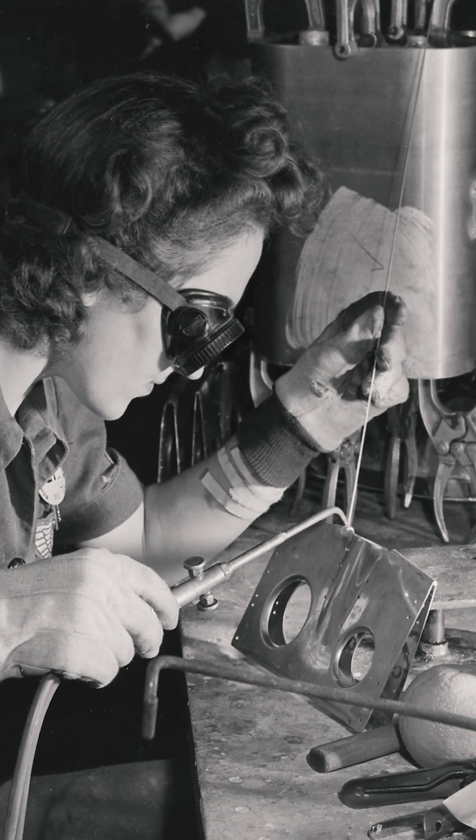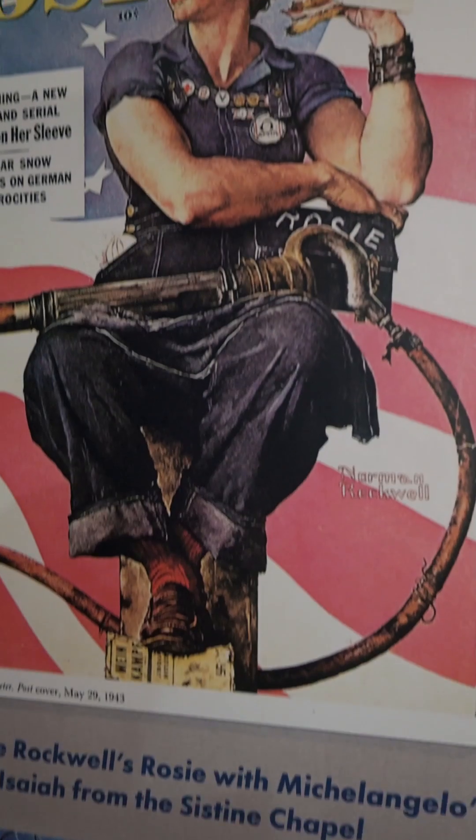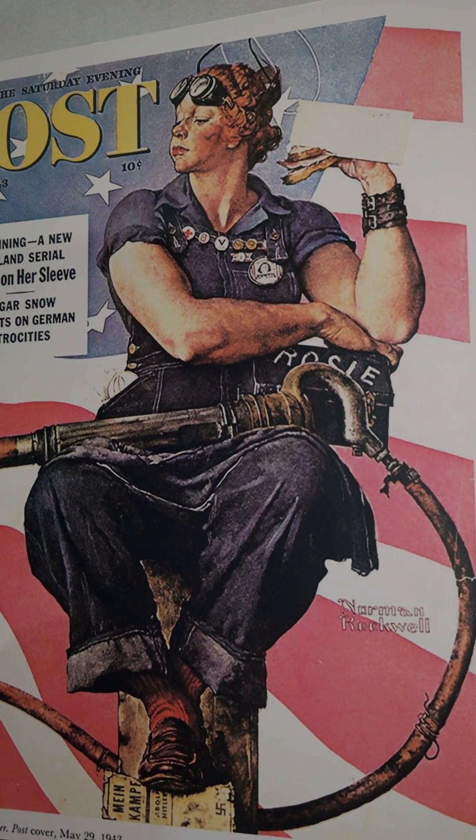Hey guys, it's Ewan with the Air Zoo. One of the most celebrated and iconic figures of World War II was Rosie the Riveter, a fictional representation of the real women who worked in the factories and shipyards during the Second World War. Rosies took part in almost every aspect of war production, but thanks to a 1942 song and Norman Rockwell's 1943 illustration, they're best remembered as riveters, and for good reason.